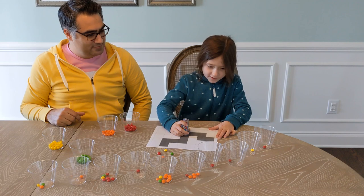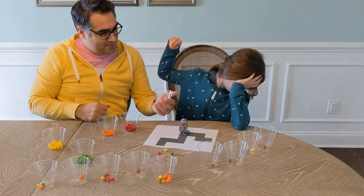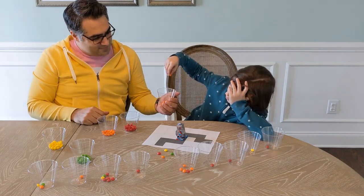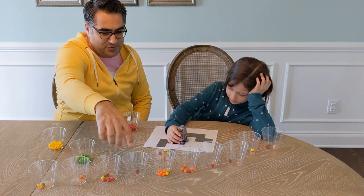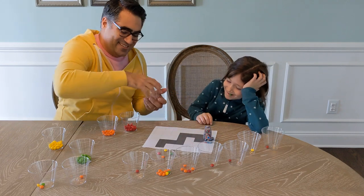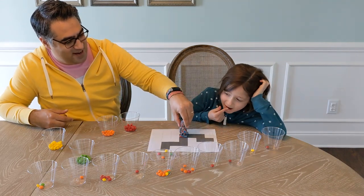Ready? Red — okay, now you gotta pick this one. Orange. Red — that just moves forward. So red, yellow, red, red.